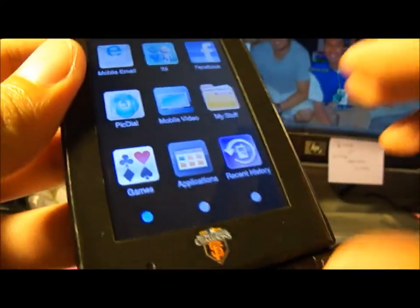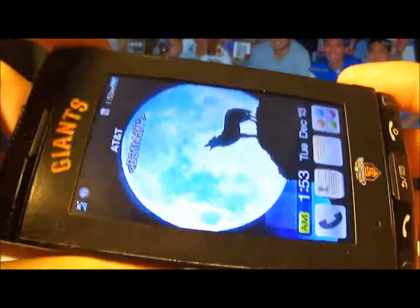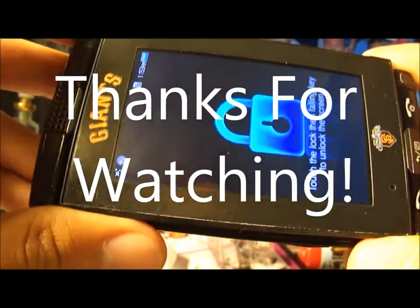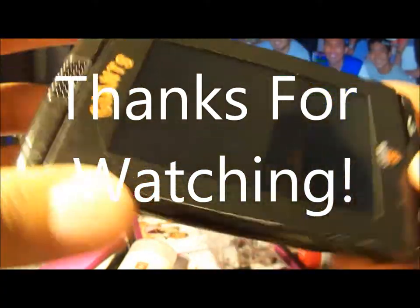Just download and personalize it for yourself — download the apps you need and you'll be good to go. It's a really good phone and I really recommend it if you're looking for a good messaging phone from AT&T. Thank you.